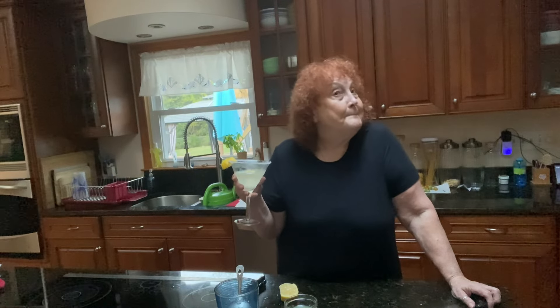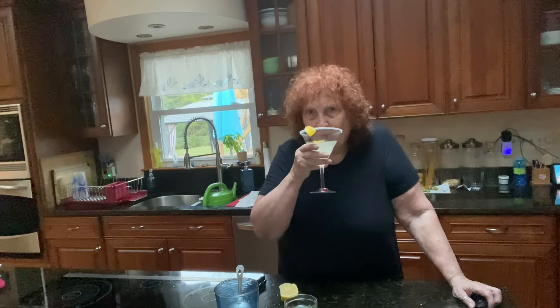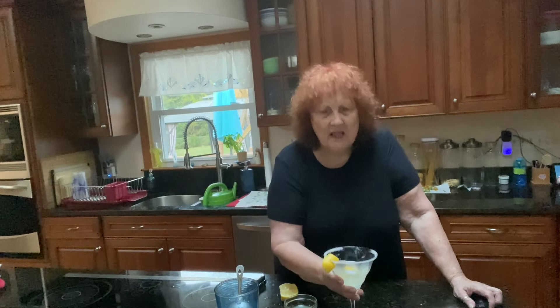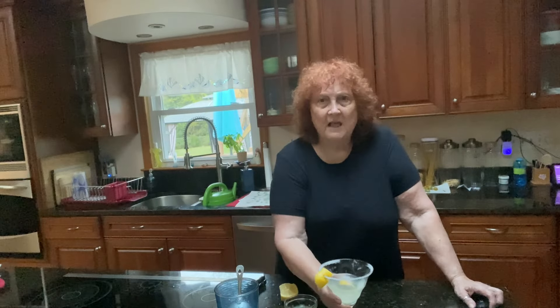Really, really good. I'm going to have to make these a little bit more often. I'll come back with another cocktail — please try it, you won't regret it. Mmm, a lemon drop martini! As I said, I'm going to double the recipe — I like it.